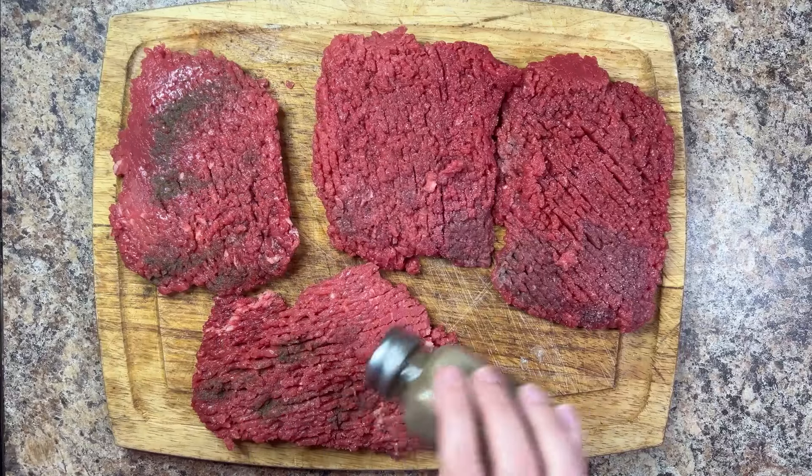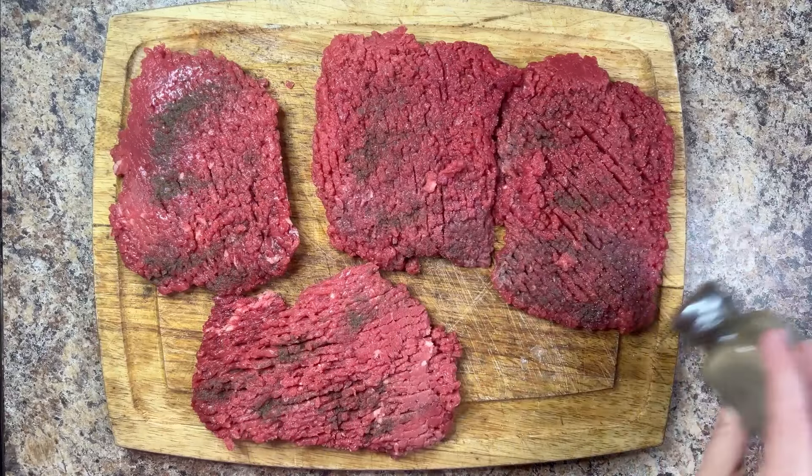Season four cube steaks on both sides with salt and pepper. Cube steak is a cut of meat that has been tenderized.